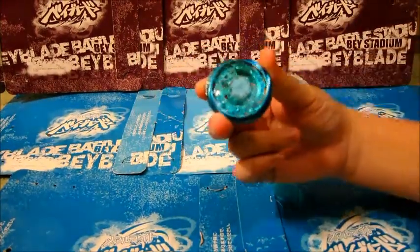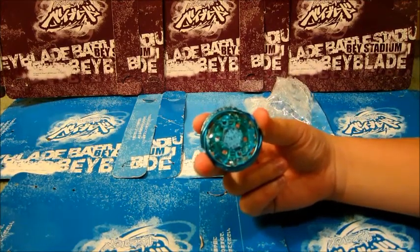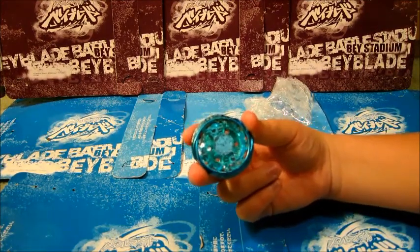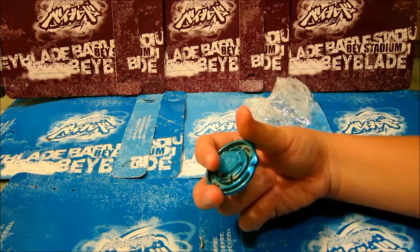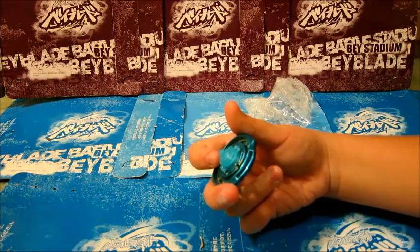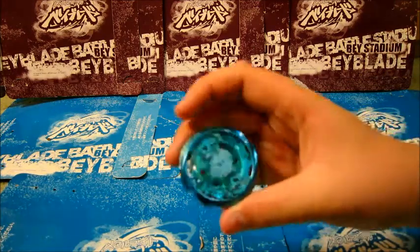Alright then, we got this really weird, awesome, beautiful looking, burning — I'd say Ice-burning Phoenix 105F, as it claims to be. To me it looks like a white flat, but whatever, it might be a mistake, I don't know.